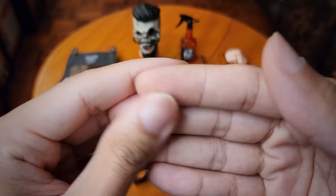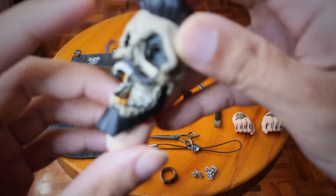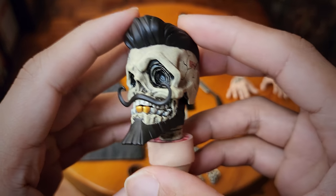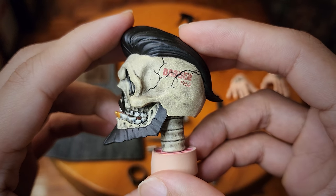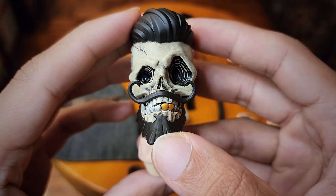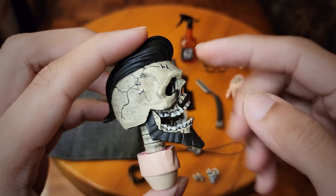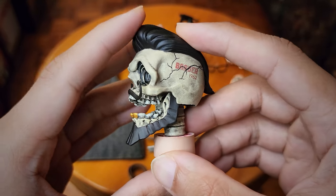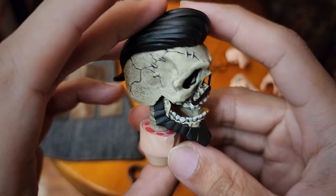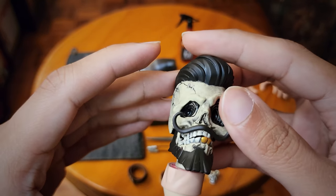Okay, this is what sold me on this figure — this alternate head sculpt. It has a very Tim Burton-esque Jack Skellington look. I really like this head sculpt, especially when you have it fully set with the body — it looks really cool. This is what captivated me when I first saw the promo pics. You can see it's like chopped up here; I don't know the story about why he has this head, so if anybody knows please let me know.